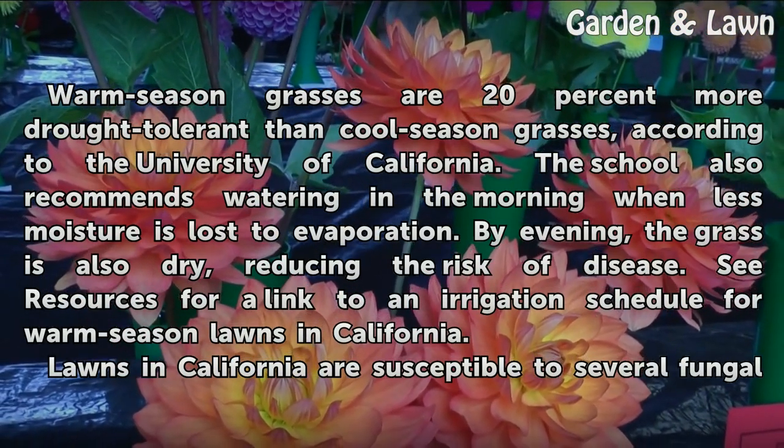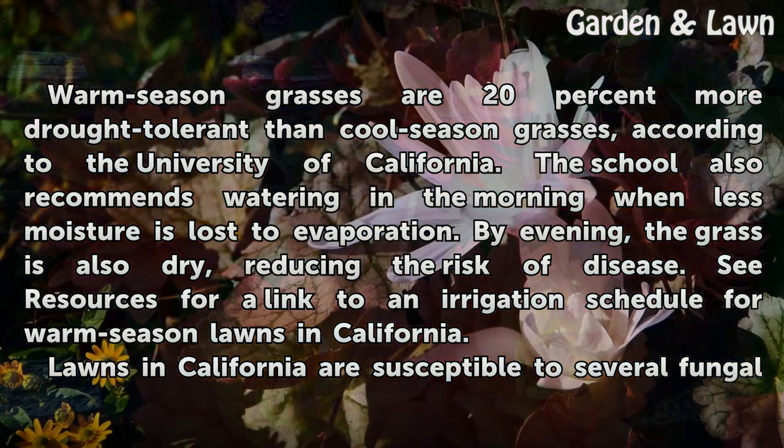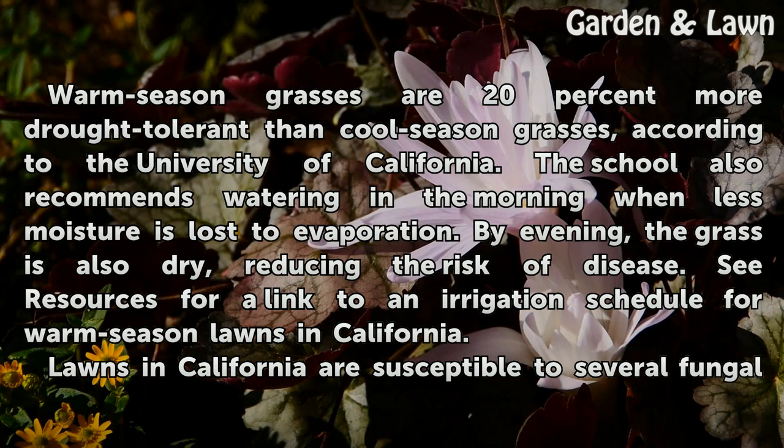Warm-season grasses are 20% more drought-tolerant than cool-season grasses, according to the University of California. The school also recommends watering in the morning when less moisture is lost to evaporation. By evening, the grass is also dry, reducing the risk of disease. See resources for a link to an irrigation schedule for warm season lawns in California.